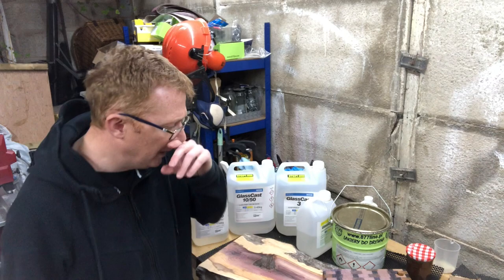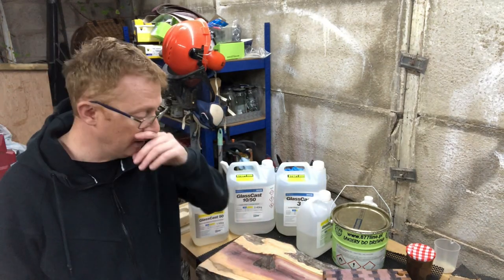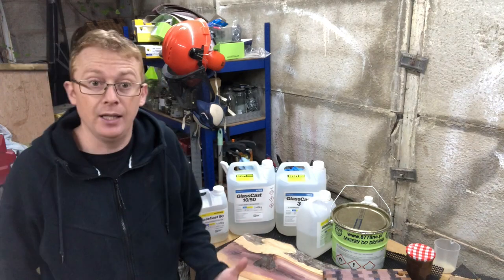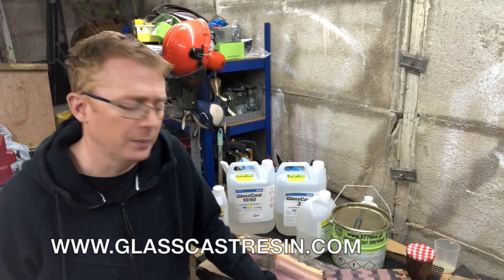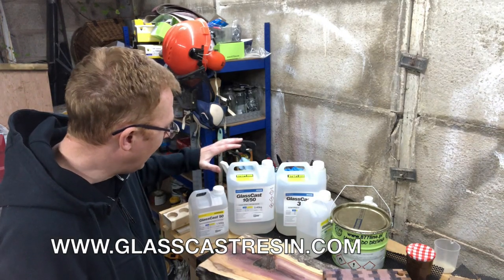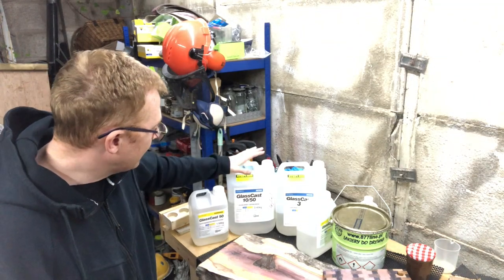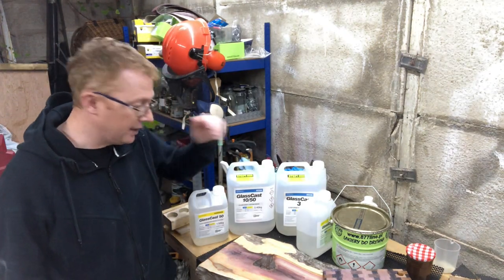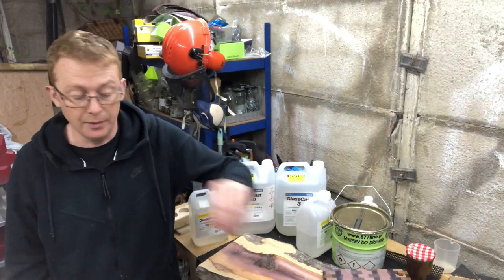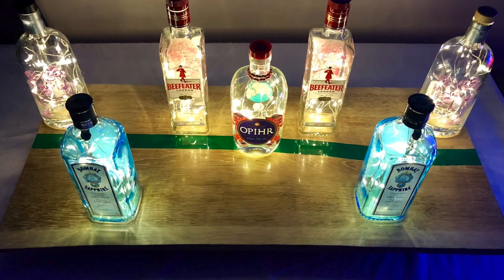Firstly, as you'll know if you saw my previous projects, I use predominantly Glass Cast resin which is easily available in the UK from Easy Composites or glasscast.com, and they have a range of different products. The Glass Cast 50 was the first one I used for making my table — my river run table — and it's for the larger pours, or I should say for the deeper pours.